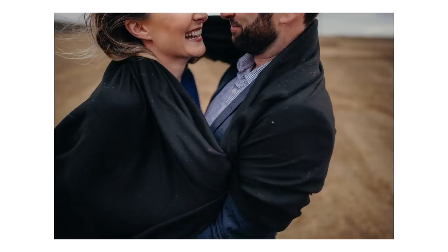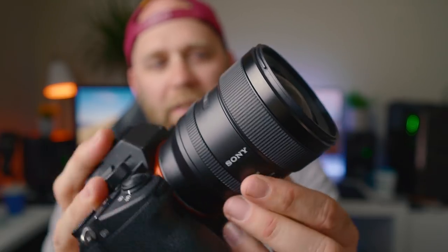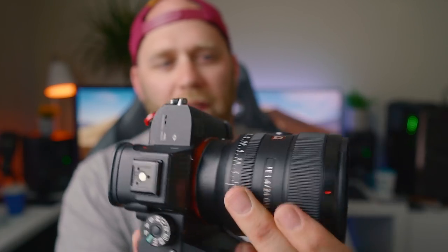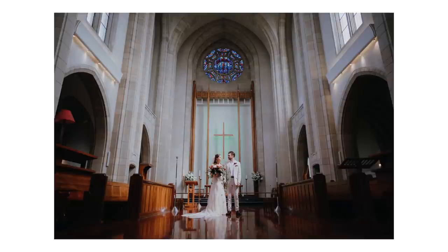Long story short, I'm blown away by it. So let's jump straight into build quality. It looks pretty much like a baby 85mm 1.4 G Master — really similar, just smaller. It still has the aperture dial, with the option to click or de-click it, and it has the function button on the side so you can program that to eye focus or anything like that, as well as the AF-MF switch. It does have the weather sealing gasket on the rear which is a huge plus for me, and it's a 67mm filter thread — nice small filters, cheaper than the 77mm ones. This lens is super lightweight.